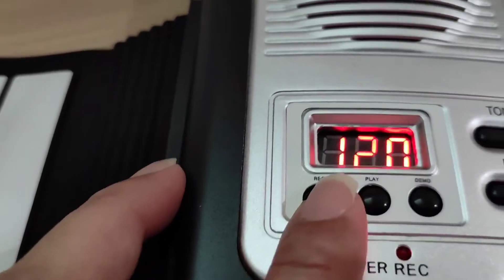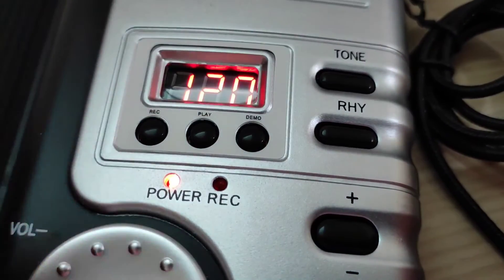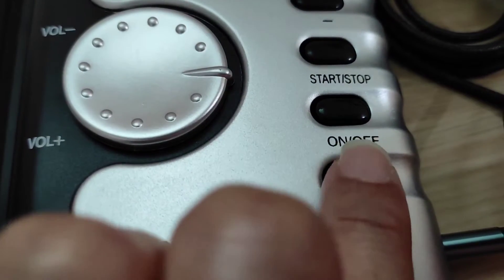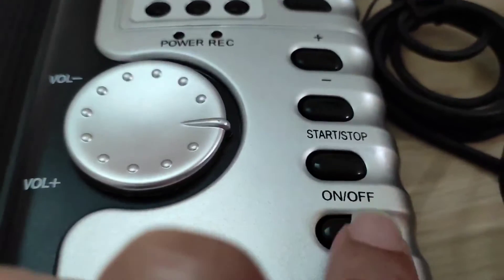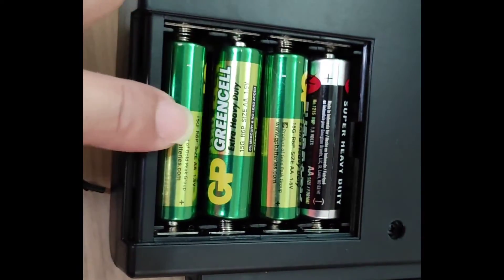There's also a demo button — press it and there's a list of 30 demo songs. Lastly, the on/off button: if you don't want to play, just press it to turn it off. There's a battery compartment on the back — you need four double-A batteries.